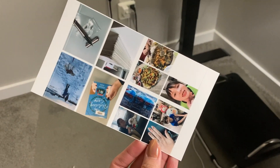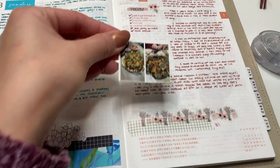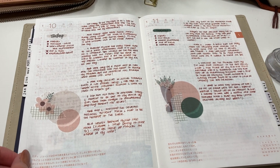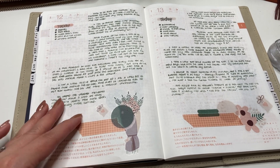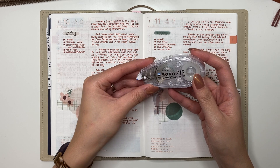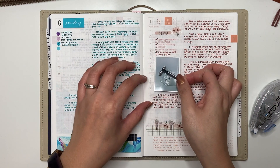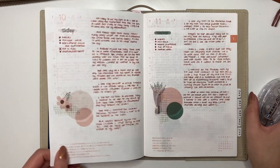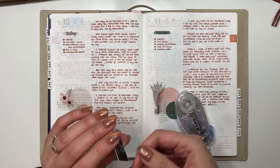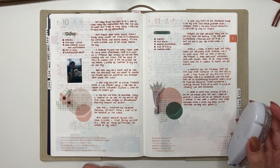I use the app Pick Stitch to create collages so I can size down the pictures — the Canon Selphy prints at 4x6 and I don't have room for that in my A5 Cousin, so I create collages that can get pictures down to even an inch wide. I like them in this smaller size because they fit better in the spread and I don't have to reserve a huge space. Then I use my Tombow Mono Air adhesive to stick them in. This one went on the ninth because I sold that pen on the ninth.